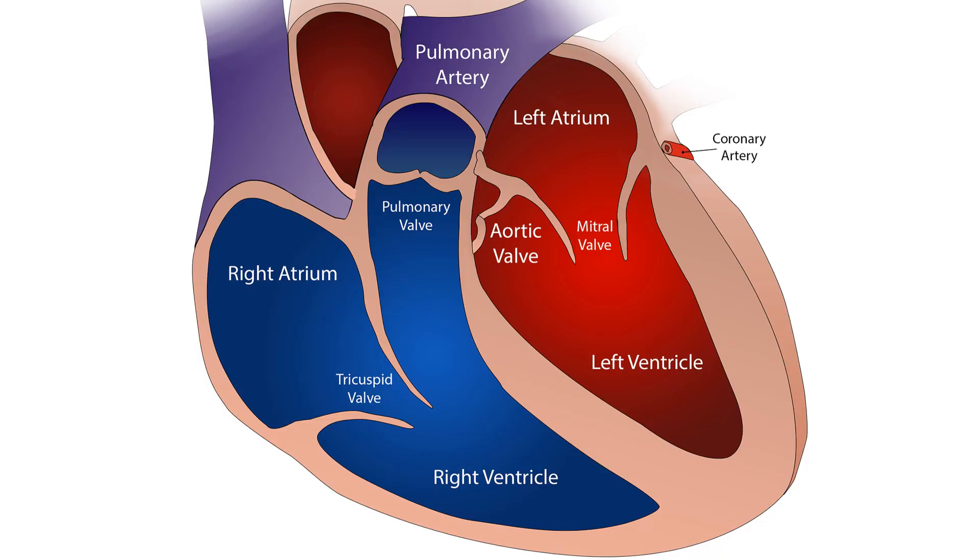The left atrium is the left upper chamber of the heart and the left ventricle the left lower chamber. The right atrium is the right upper chamber and the right ventricle the right lower chamber of the heart. The mitral valve is the valve between the left atrium and left ventricle.